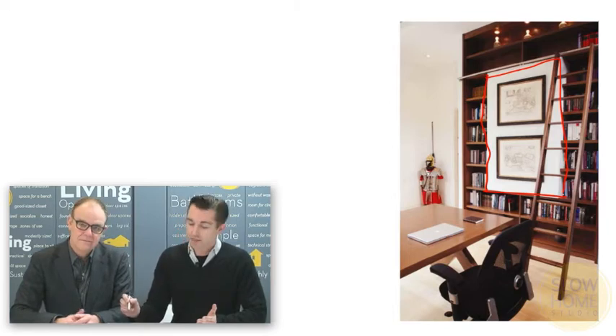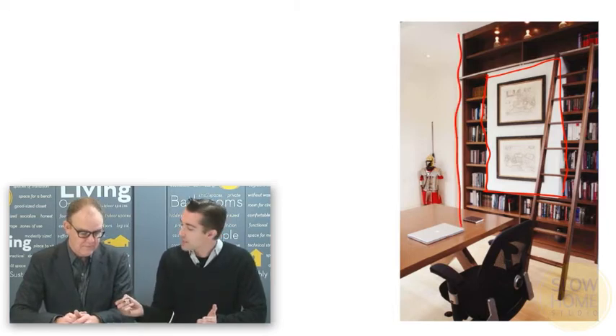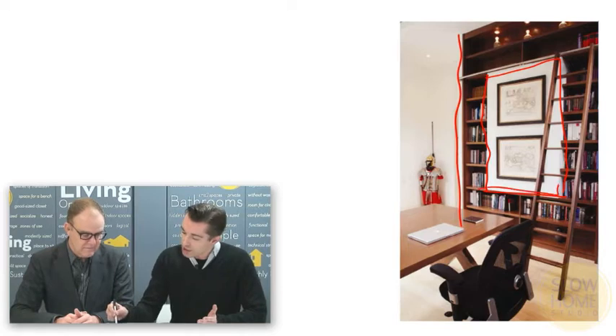The second detail we used in this library — looking at the other wall on the other side — is we put in a piece of drywall into the center of the bookcase because the client had some old maps he wanted to display. It's a nice way of making a display space, and it's actually a cost-effective way to build a large bookcase. This is a huge ten-foot-high piece of millwork, and by taking a large section out and putting in drywall, you've significantly reduced the cost.